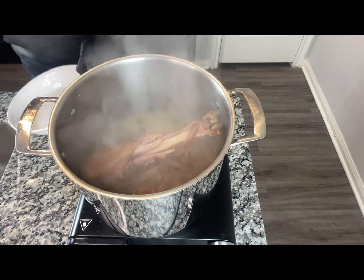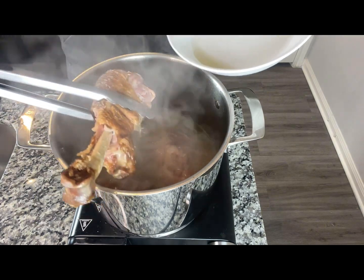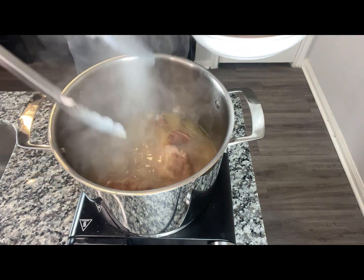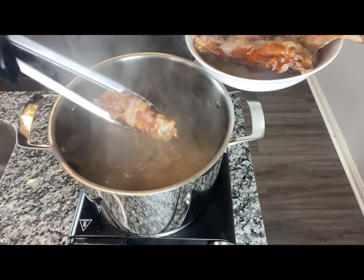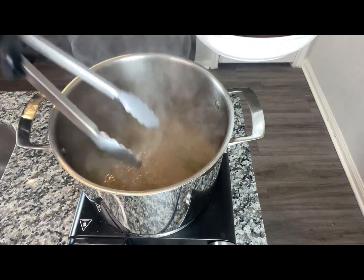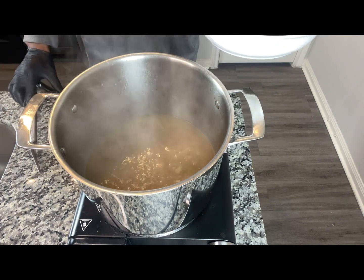At this time I'm going to go ahead and remove our turkey. It is coming apart into pieces, just what we want. We're going to remove these, debone it, then add it back to the pot.